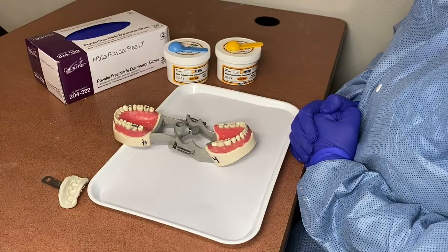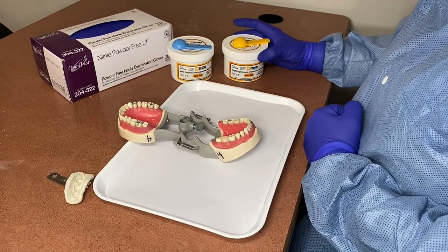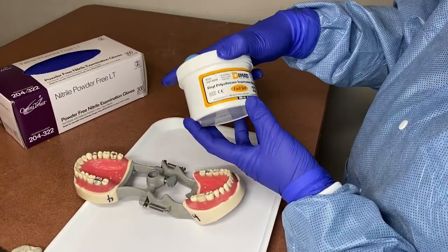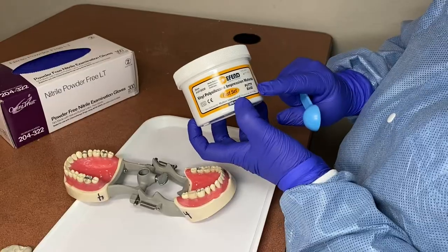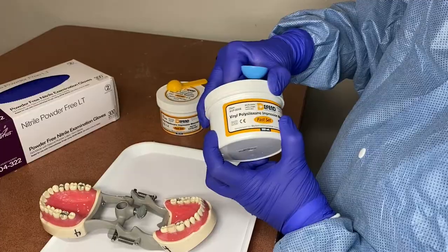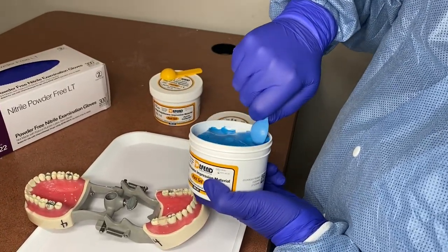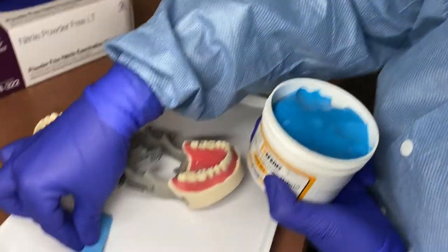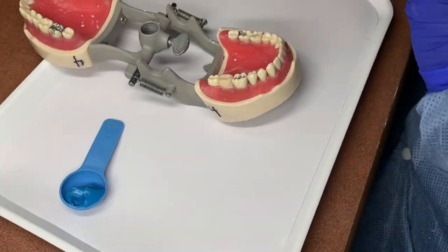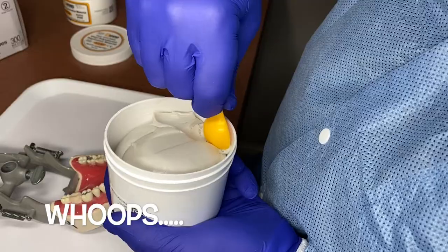Now we're going to be showing you taking a preliminary impression before the doctor preps the tooth with VPS putty. VPS putty consists of two separate pastes — a base and a catalyst — and you always have to get equal parts when there's a base and a catalyst to mix them together so they're a homogenous mix. Because we're doing a single tooth, we don't need to fill our entire scoop, as that could cover an entire quadrant. So we're doing half a scoop of each.